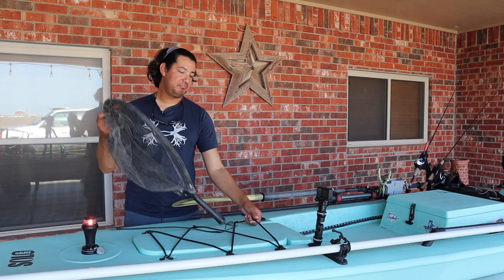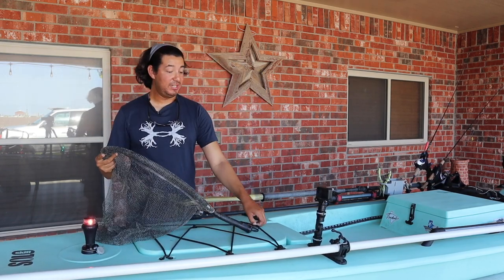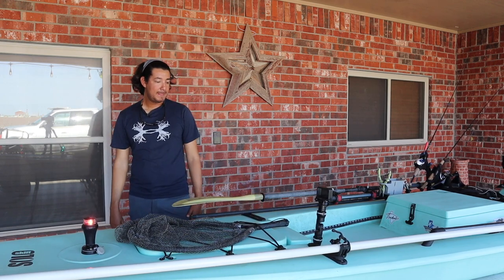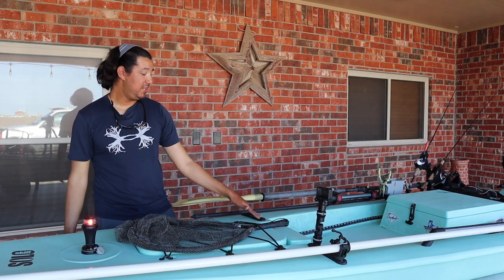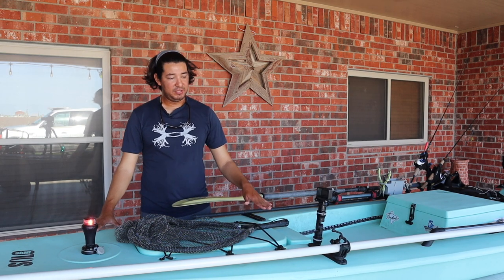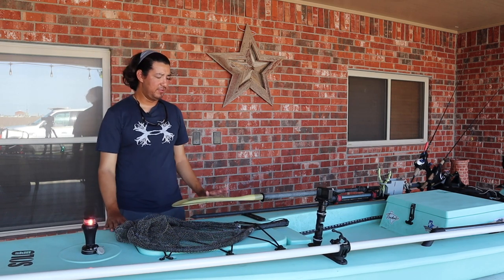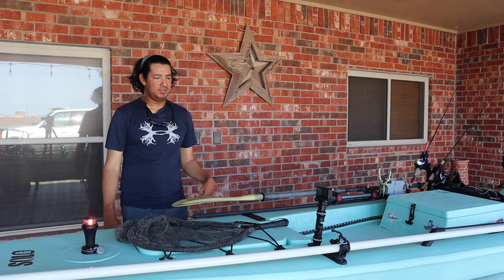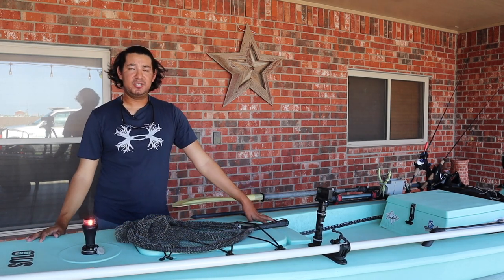Next, I got my net here — it's just loose, just set with the bungees. I know some of y'all said I need a net in one of my videos and I finally started bringing one. Up here at the front we got these two nine-inch Yak Attack mighty mounts and they fit perfect right here — flush and clean. Whenever I want to fly fish, I can just take off my GoPro mount and have a clean front deck for fly fishing.